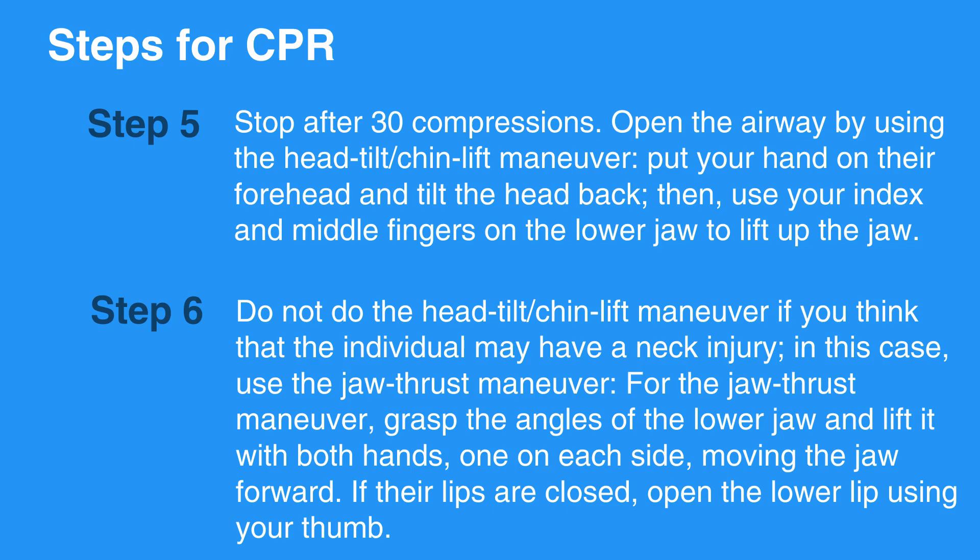For the jaw thrust maneuver, grasp the angles of the lower jaw and lift it with both hands, one on each side, moving the jaw forward. If their lips are closed, open the lower lip using your thumb.